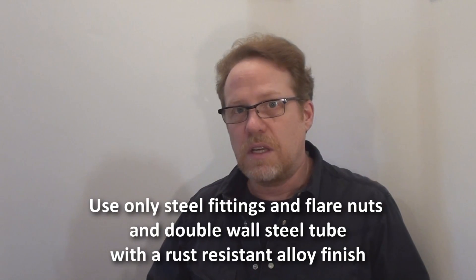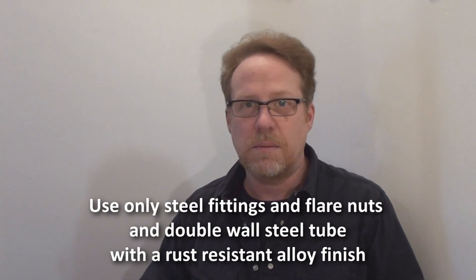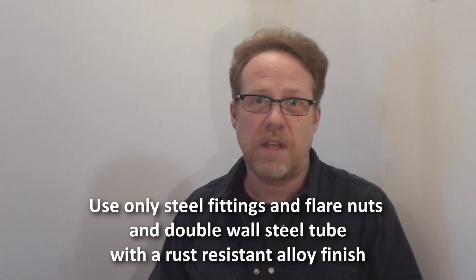The first thing I've got to say is that your brakes are the most important system on your vehicle. It doesn't have to start and it doesn't have to turn, it doesn't have to have a kick-ass stereo — it just needs to be able to stop. So you need to be absolutely sure that you're using the correct type of fitting, the correct type of line and the correct type of fluids for that matter.